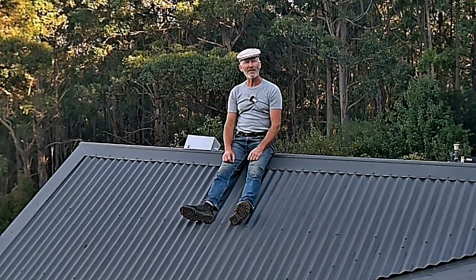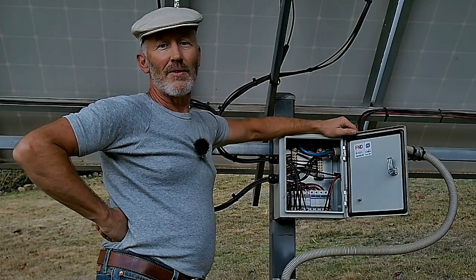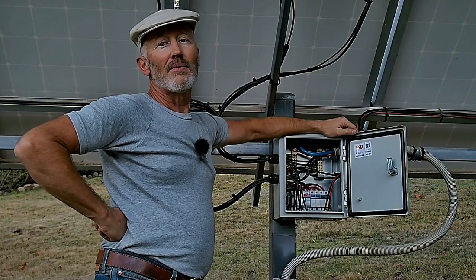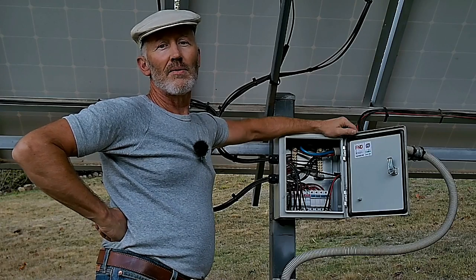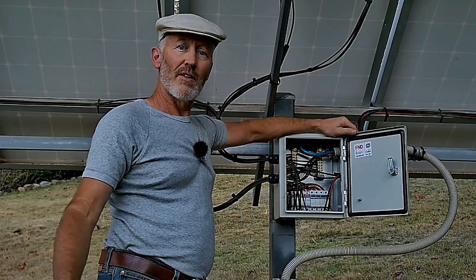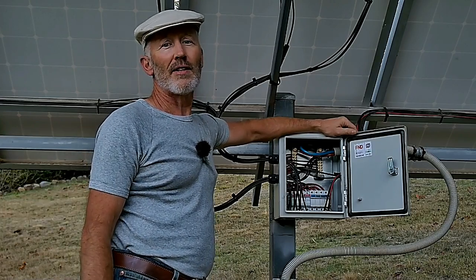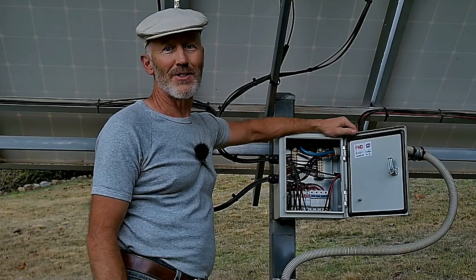Each of the solar panel arrays has a distribution box. The reason I do that is to keep the voltage low, staying under the regulations. In the state of Victoria, if the voltage goes above 100 or 110 volts DC you have to get a licensed electrician in to do all the work, and that's going to cost a fortune.